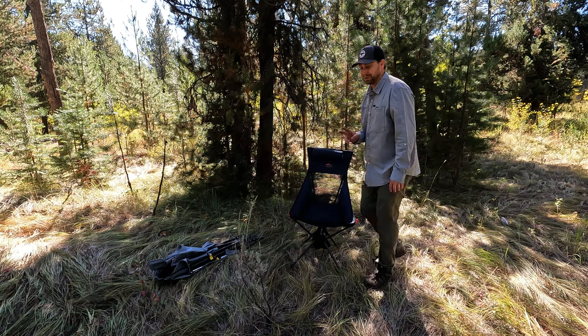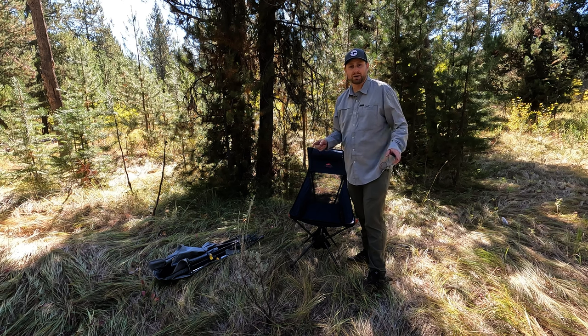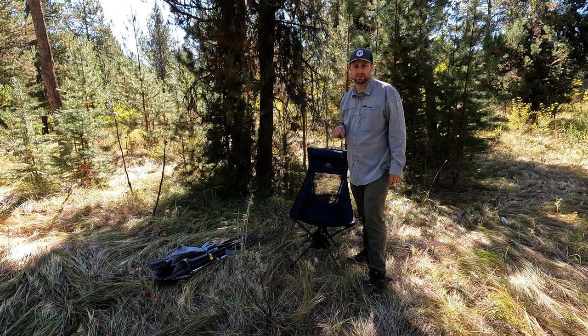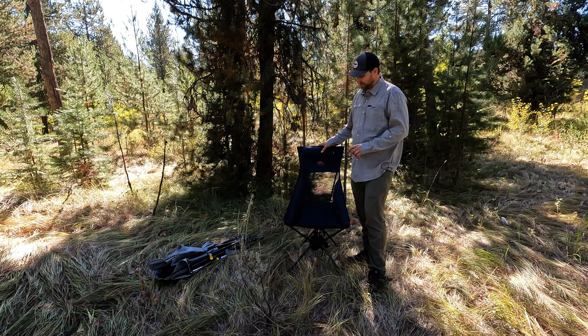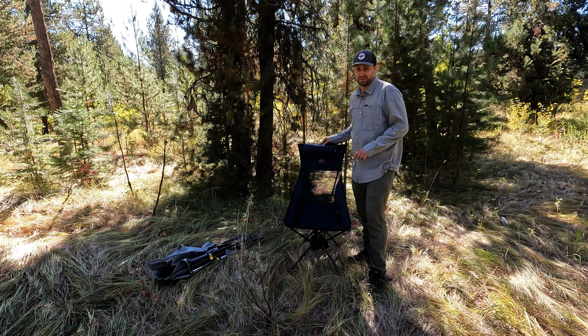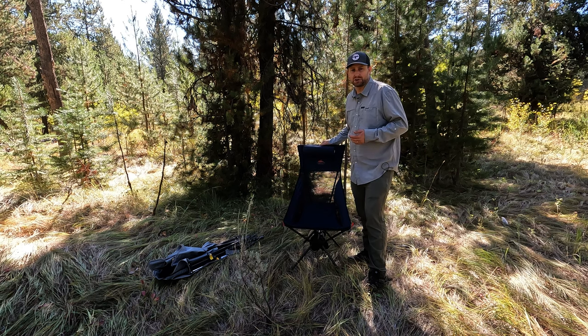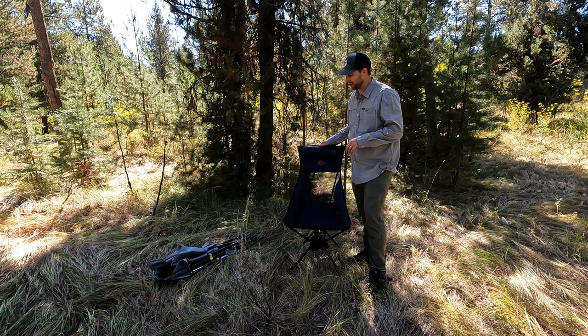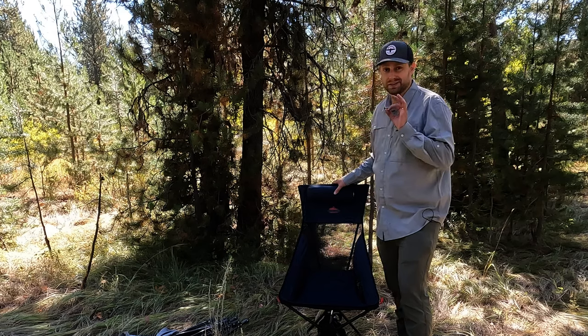So there you have it — my two favorite camp chairs. Save yourself some trouble. The GCI you can find all over, we'll try and put some links in the description below. Maybe for this one as well — if not, check Costco. At least in the spring and summer they're likely to have it, and this is a great buy compared to others of a similar design. Neither of these are really ultralight backpacking chairs — that's another category — but if you're just car camping, going to soccer games, or hanging out in the backyard or front porch, this is what you need.